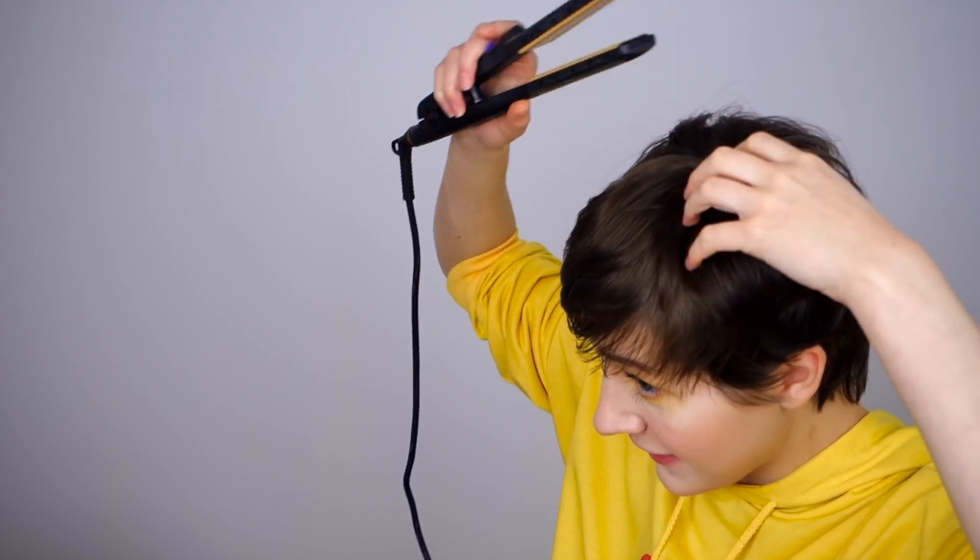So I guess I'm supposed to do the rest of my hair, which honestly I don't really do much of. That looks not at all different. All right, consider the rest of my hair done. What is the next step? Let's find out.